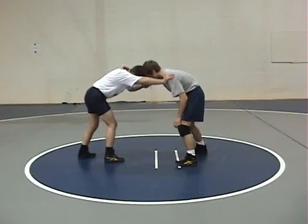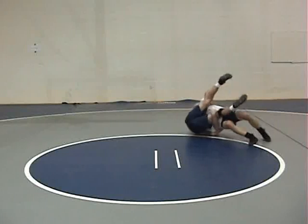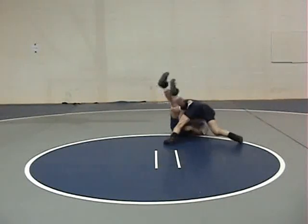Watch Coach Pritz do this quickly. Elbow off, sweep, man squares, he runs to it. Cutback double for a five count and back points.